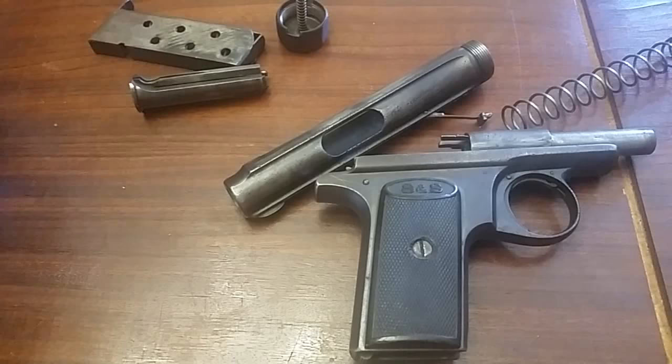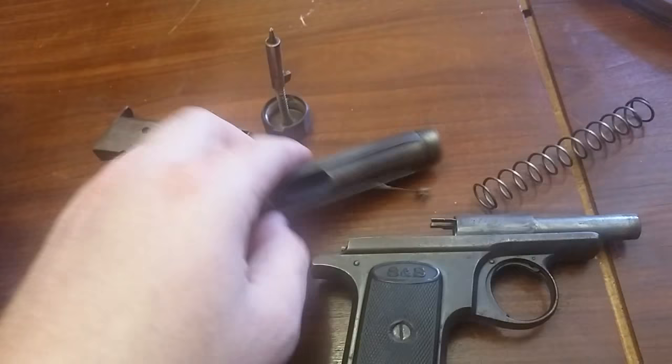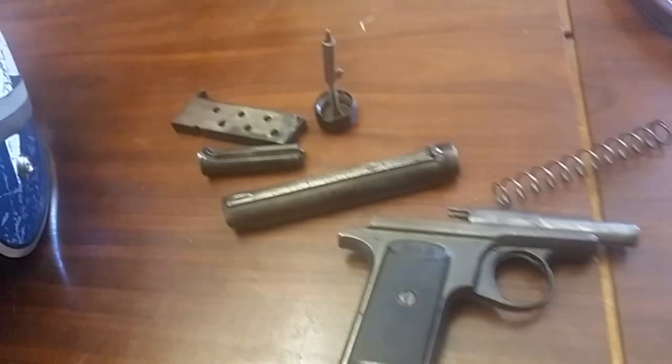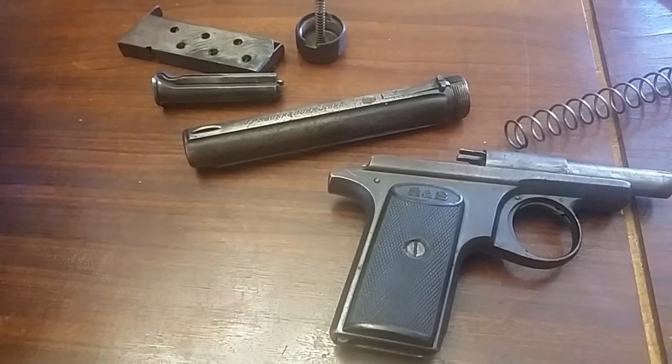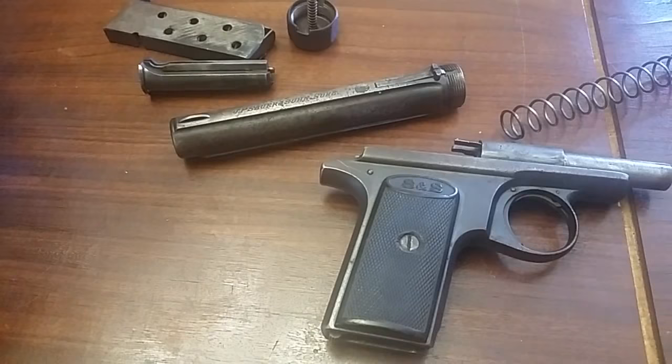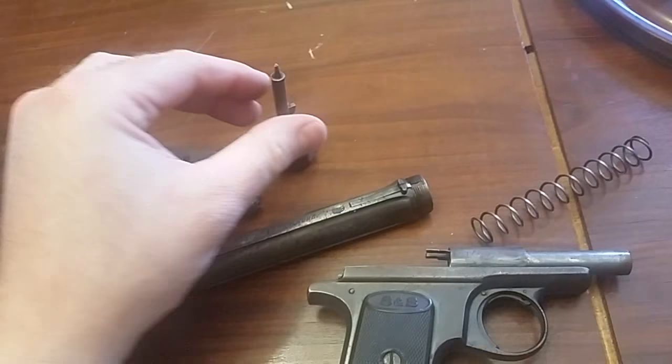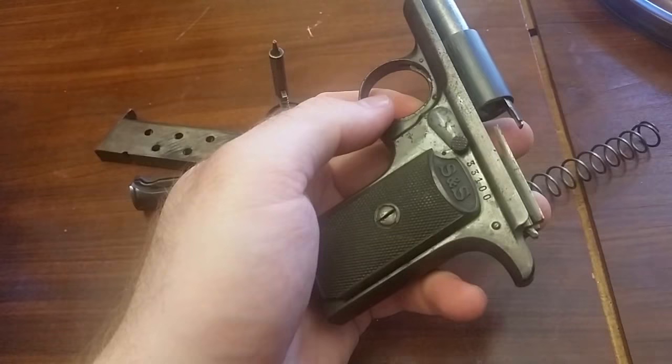Probably production from before 1919 — it might've been in the muds of the war. It's not the export model; it doesn't have the Suhl-Prussia markings, it just says Suhl, which means there's a real chance it was a bring-back — there are no importer markings. It probably came out of somebody's pocket in World War I, or in the subsequent decade got dragged back with a pile of guns somehow.